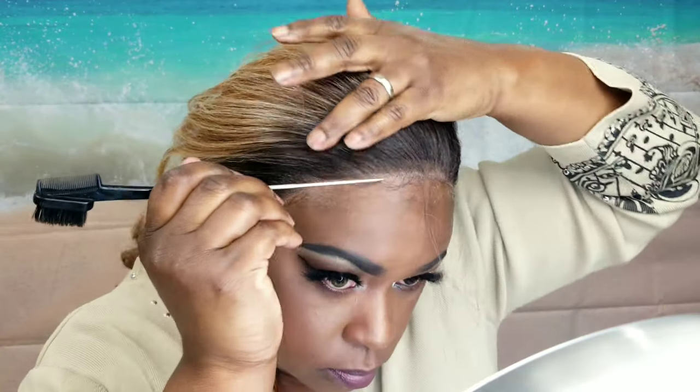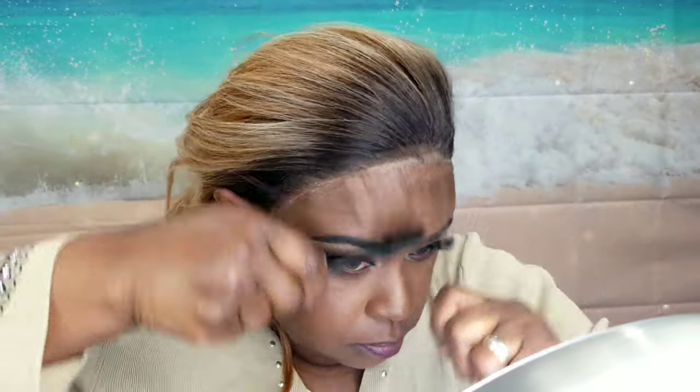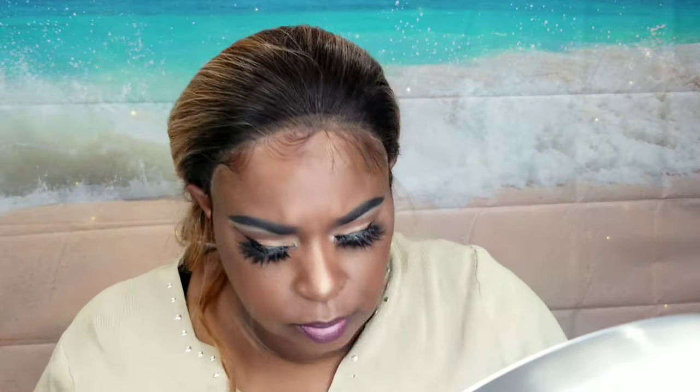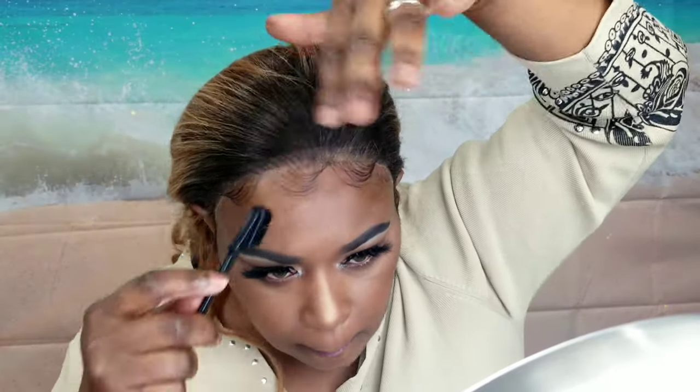Now we're gonna go in and create a few little baby hairs. I did like the baby hairs on this unit — they're very thin and wispy — but I cut the lace kind of close, so I wound up having to recreate my own baby hairs. I'm just using that mousse to kind of lay my baby hairs down, and then going in to swoop them. If you don't like baby hairs, that's cool — you ain't gotta tell me in the comments how you hate my baby hairs. It's just what I like to do.